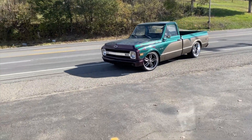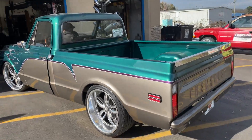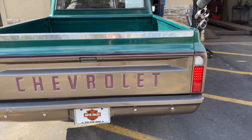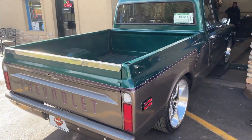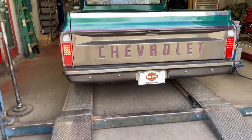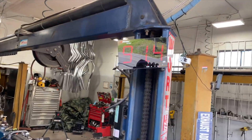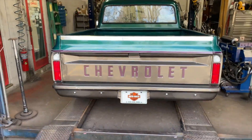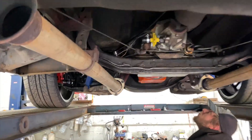I'm going to put some Flowmaster Super 10s on it. This is what it sounded like before, guys. Sound decibels — 118. Not bad. Beautiful. It has open headers, that's all it's got on and down. It's a 1970, which is cool. That means you don't need cats.